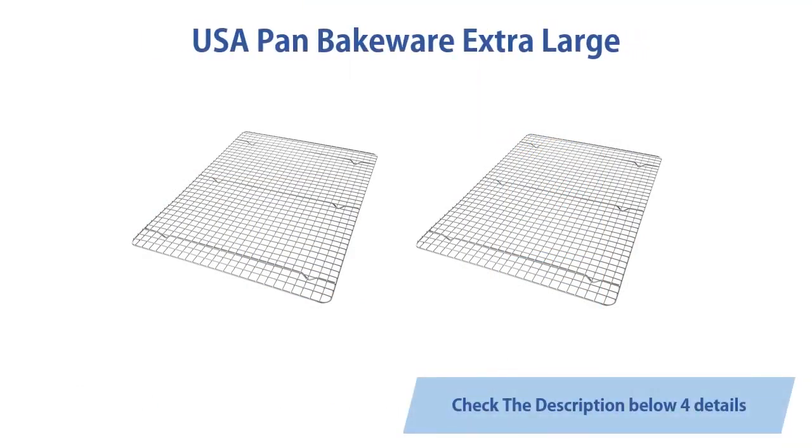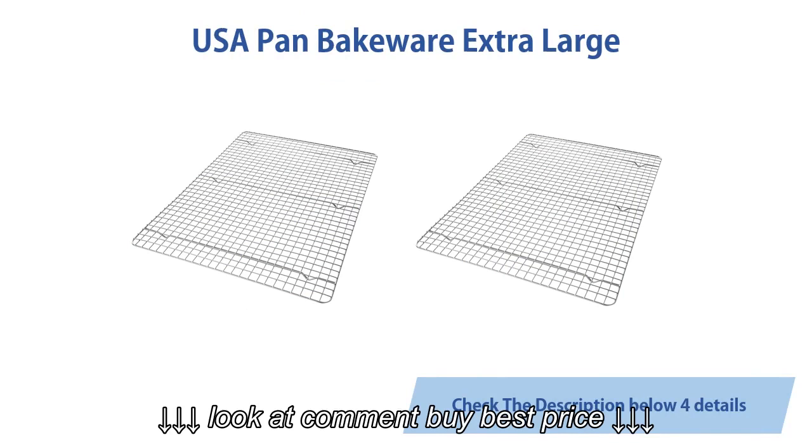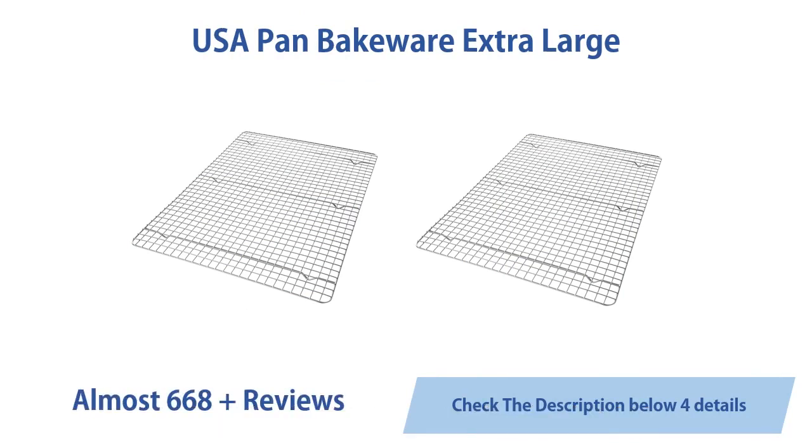USA Pan bakeware extra large stackable non-stick cooling rack. Almost 668 customer reviews.